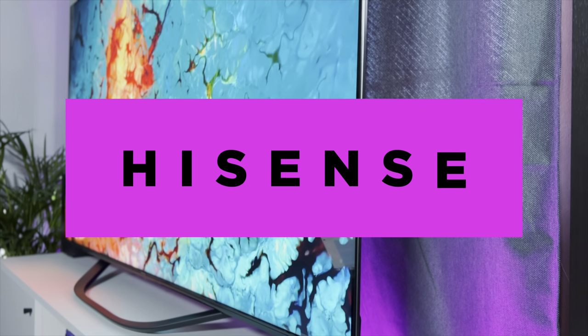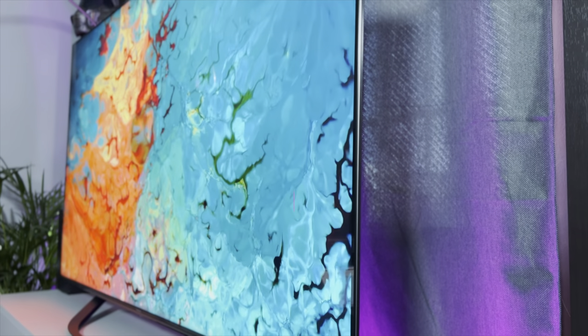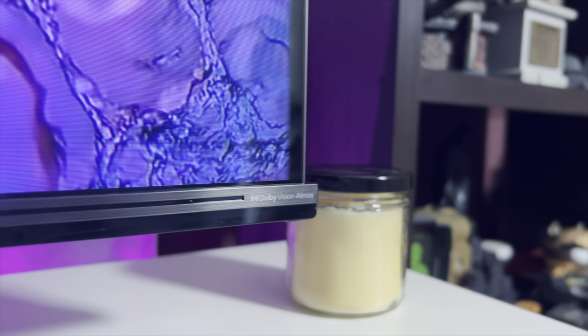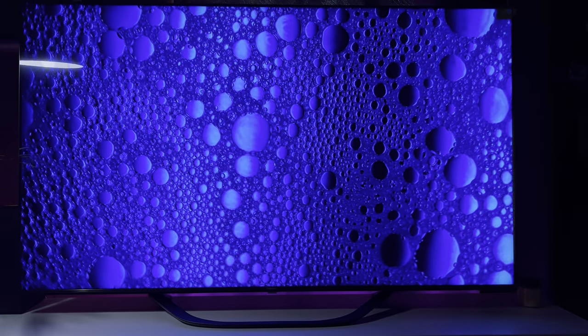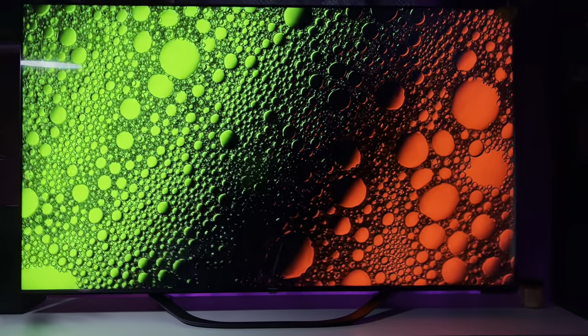I just finished wrapping up my review of the Hisense U6H and the TV was quite impressive. It marks a great entry point for users looking for a generally decent all-around TV with gaming features and some local dimming. However, the Hisense U7H steps things up even more with its feature set. It acts as the company's high-end full-array local dimming TV with some of the best gaming features on the market and a panel that is able to produce some incredible image quality.